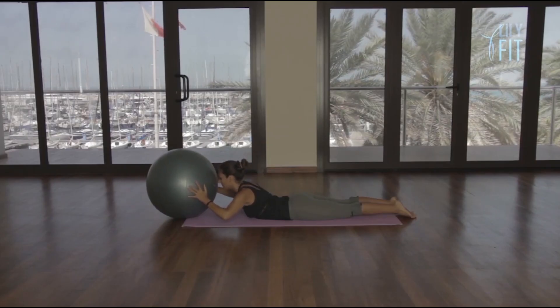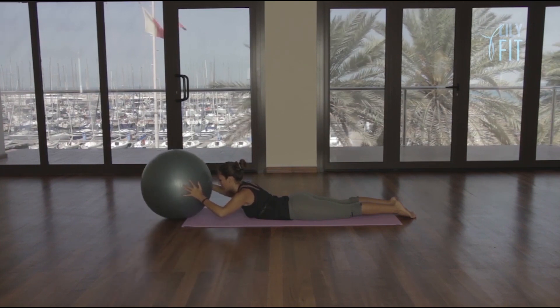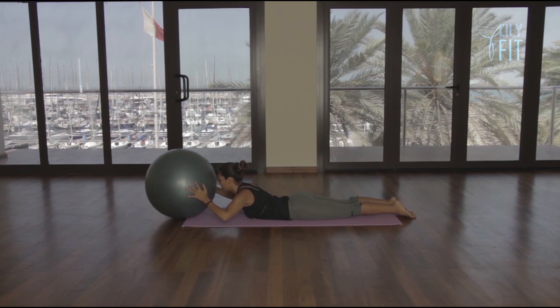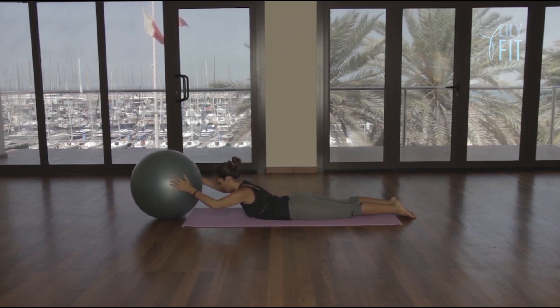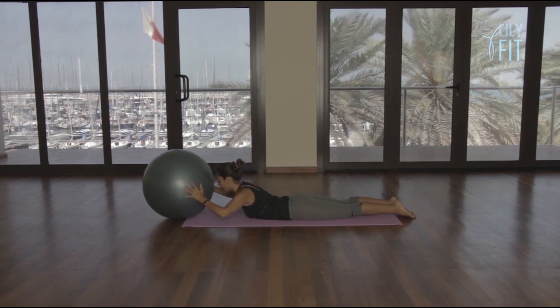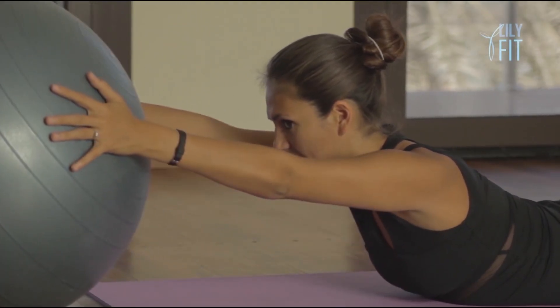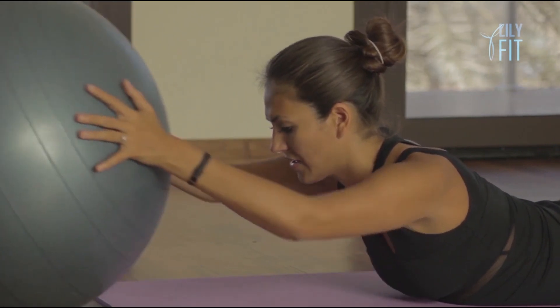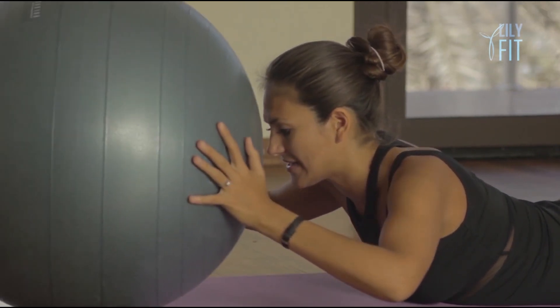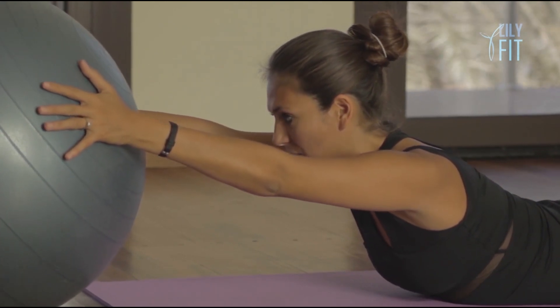Stay here. Breathe out, bend — one. And straighten. Breathe out, two. Straighten, three. Straighten, four. Straighten, five. Straighten, six. Straighten, seven. Straighten, eight. Straighten. Hold it there, keeping our chest up.